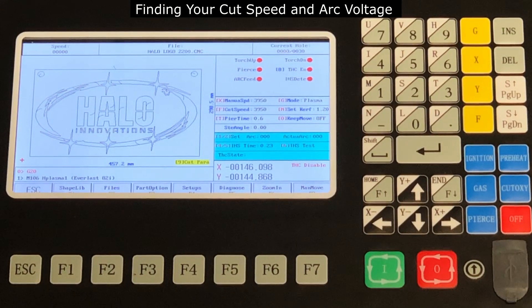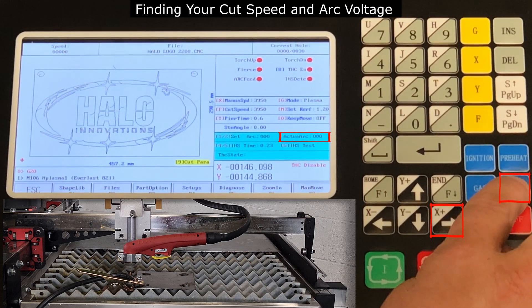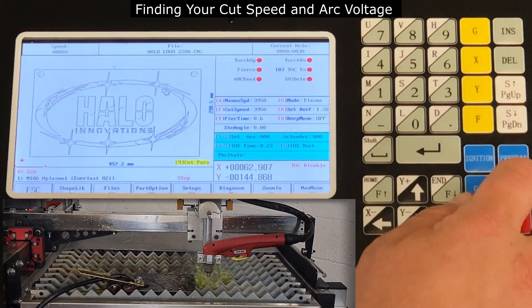Now we are going to activate the plasma cutter by pressing cut oxy and use the directional arrow to move the torch across the material. We are going to want to watch or record a short video of the actual arc voltage displayed on the machine. Then when you have reached the stopping point on your material, press cut oxy again to turn off the plasma arc.